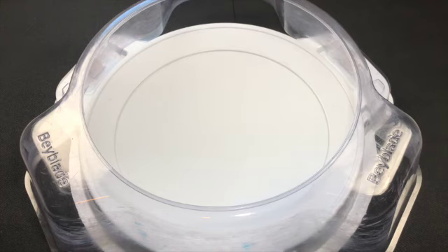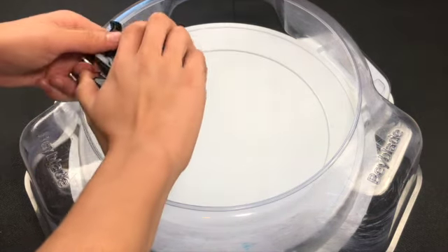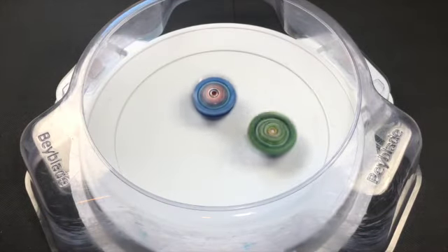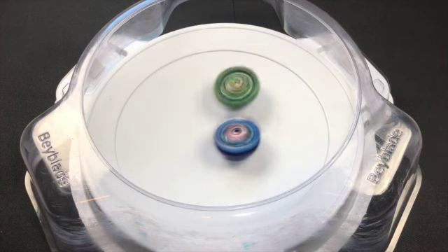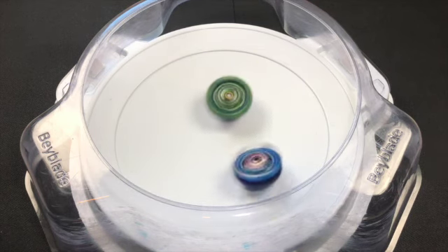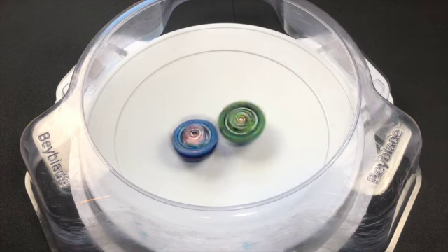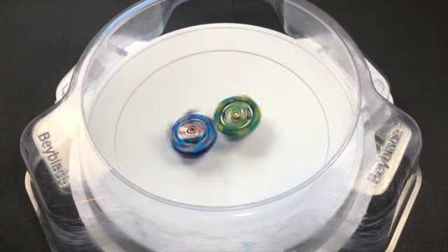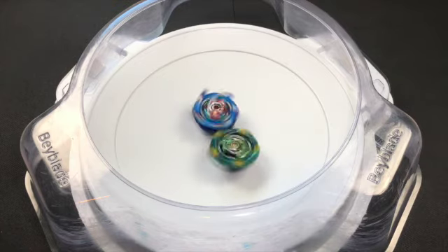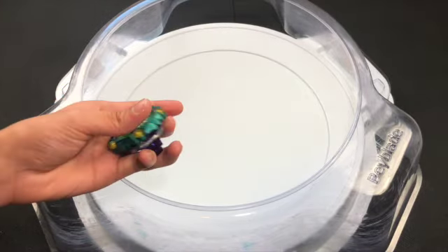For the second battle, Cursed Satan goes up against King Helios. Cursed Satan deals some small attacks and the balance type King Helios is getting thrown around. Cursed Satan has a lot of movement in the stadium, and going down to stamina it is actually able to outspin King Helios. So yes, that is a pretty good driver when it comes to stamina.